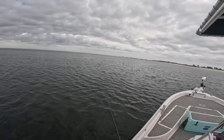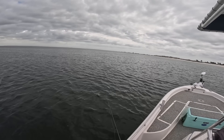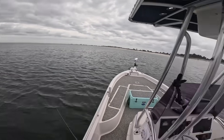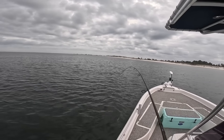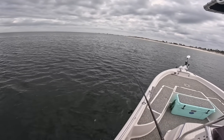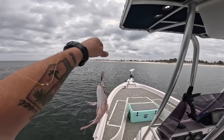Just going to jig it and let it sit. Oh yeah, something's trying to come up and munch it! I just want to catch one thing doing it this way — that's it, just one thing. Oh, I think we got one — oh yeah, we have one hooked on the Squid Trex! See if it'll stay hooked. Whatever it is, I'm glad that worked.